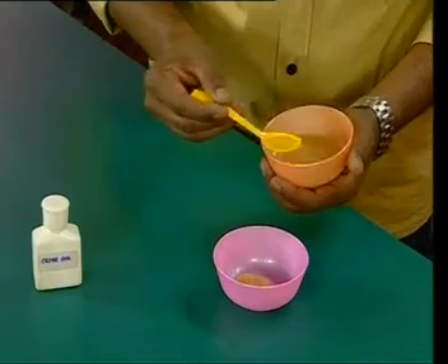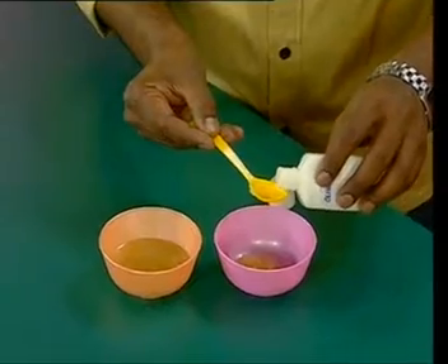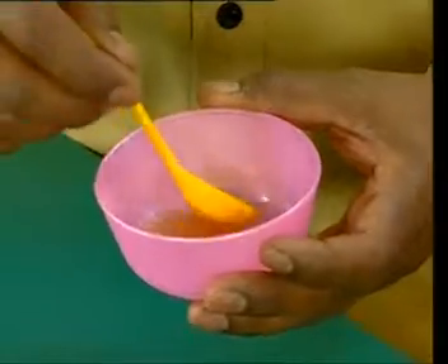I am just taking one spoon of the mixture. You can apply it to the face — just apply it on the face piece by piece. You can massage it in for about 20 seconds. When you massage the pulp on the face, you can then wash it away and your skin becomes much better.